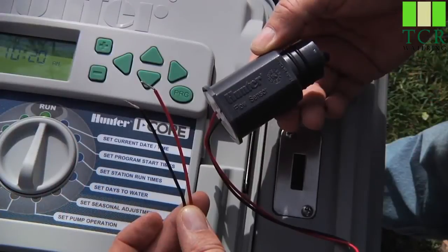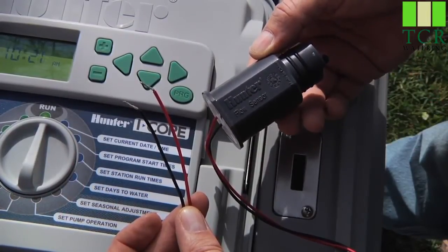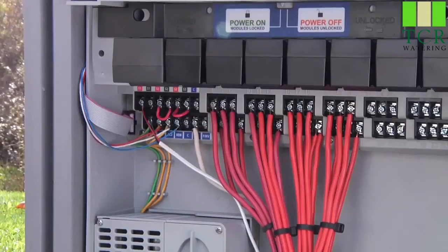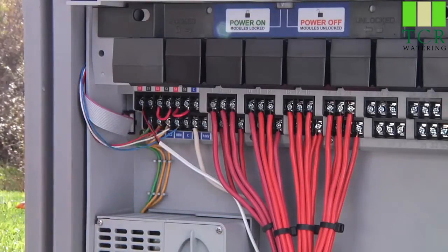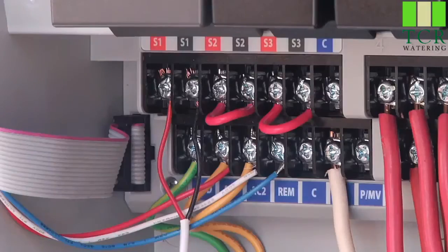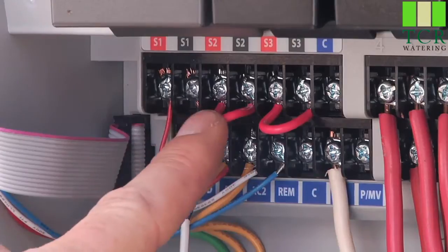The flow sensor is connected directly to the controller through a pair of wires, a red and a black one. When connecting a sensor, it is important that you remove the jumper wire that connects the two screws. Also, when no sensor is connected, the jumper must be in place. The sensor wires are routed to a set of sensor terminals in the wiring compartment, either S1 or S2.